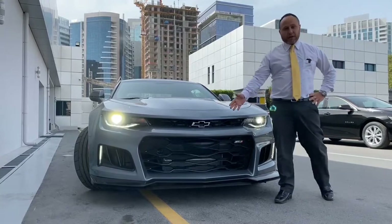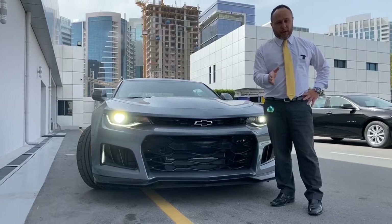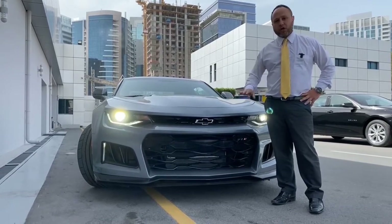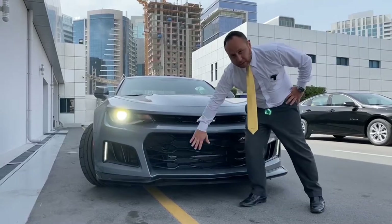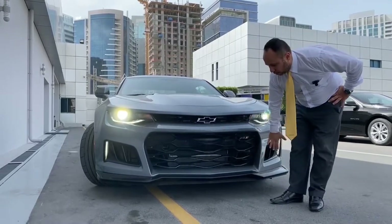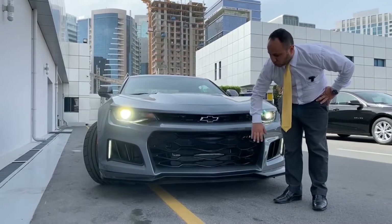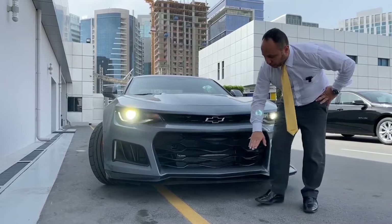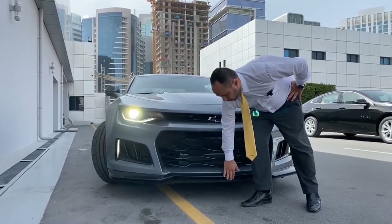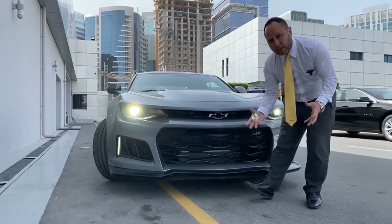As we can see, the Camaro ZL1 has a very aggressive look. The large front opening is designed to feed air to the supercharger. As you can see from the front, there is aerodynamic airflow management across the body of the car.